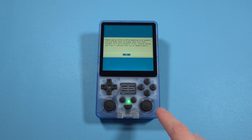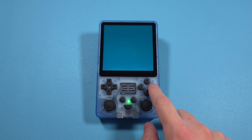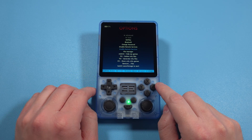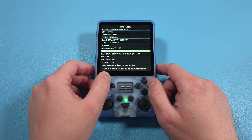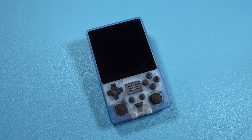You might get an error like I did — it tells you what to do, but basically you just have to enable Remote Services. If you get this error, scroll up a little bit, enable Remote Services, and go back and try updating again. Once that's all done and you're back after updating, push Start, go to Quit, and shut down system.